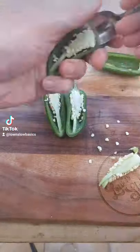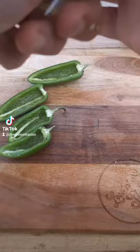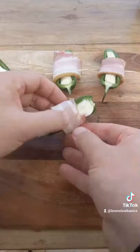Cut your jalapeños in half lengthways, then use your teaspoon to scrape the seeds and the membrane out. Fill your cream cheese into a snap lock bag, snip the corner off and you've got a little piping bag. Fill your jalapeños with the cheese, roll them up in bacon, and secure the bacon with a toothpick.